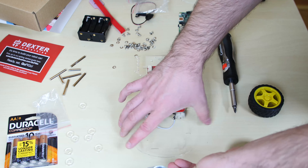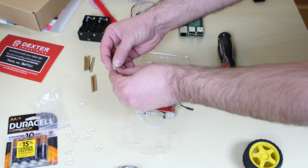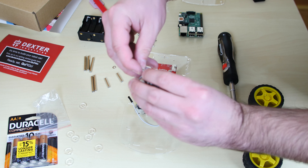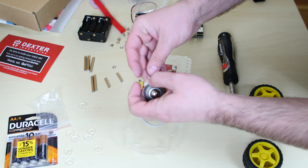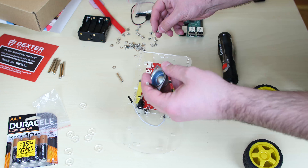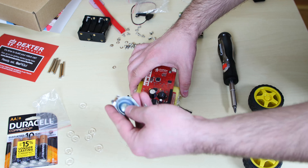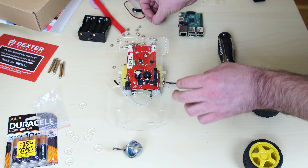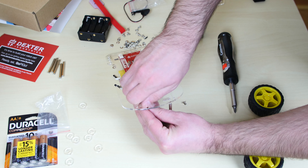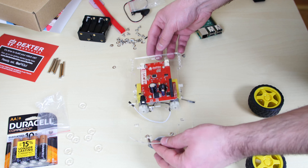Now we're going to put the caster wheel onto the chassis. There are different sized standoffs — we're only going to use the small ones right now. Take a bolt and put it through the top of the caster wheel, then attach a small standoff and hand tighten. Do the same on the other side with another bolt and small standoff. Then position this assembly on the chassis and tighten it up with two more screws using the screwdriver. The caster wheel is now on.